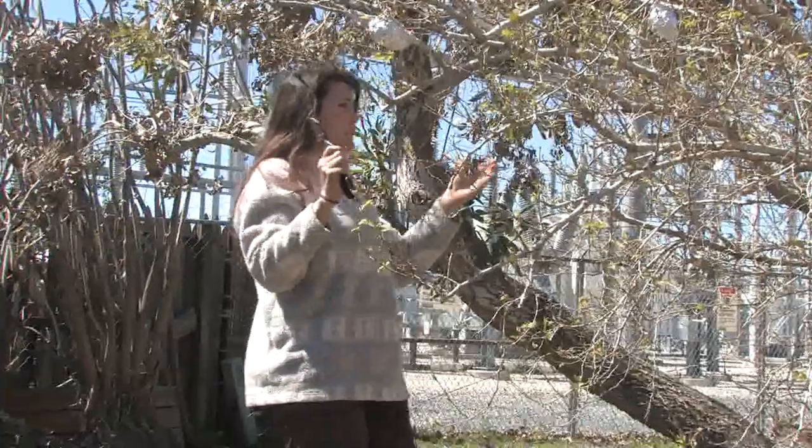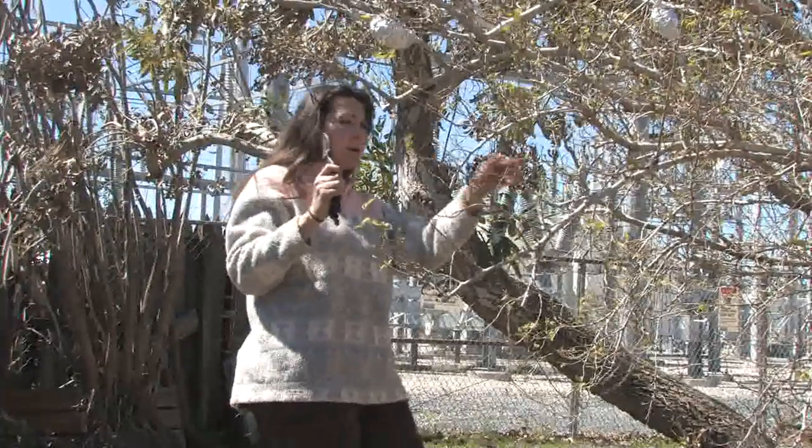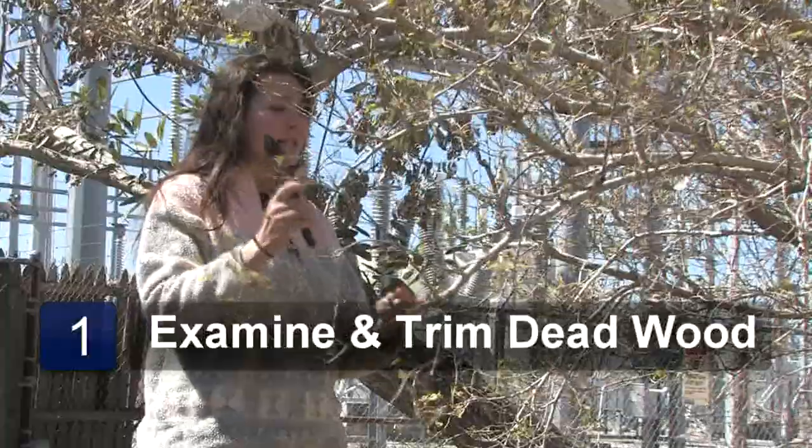The first thing you need to do is examine the tree and study where all the dead wood is. Get rid of all the dead and decaying wood.